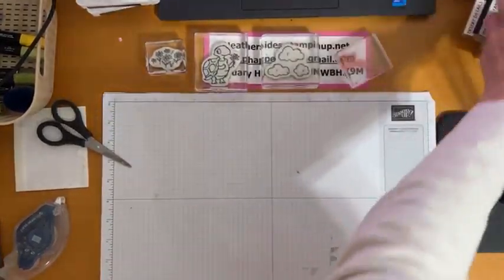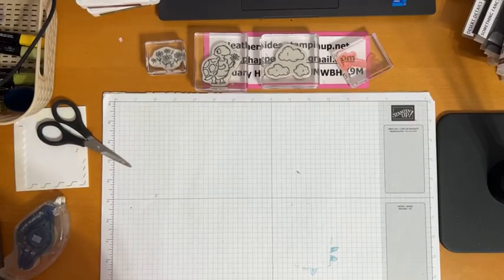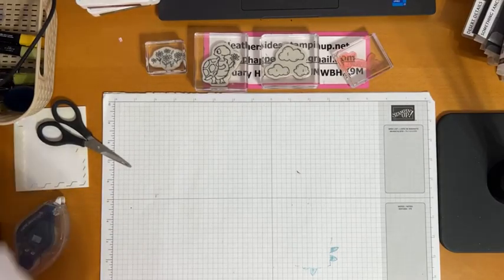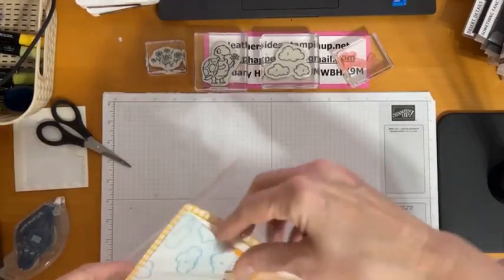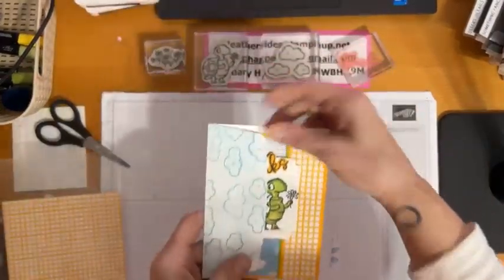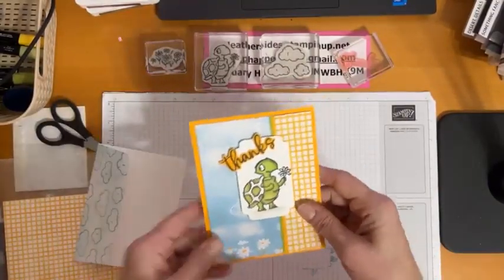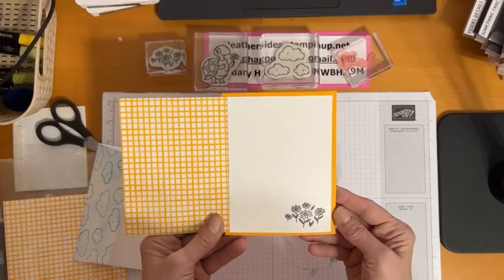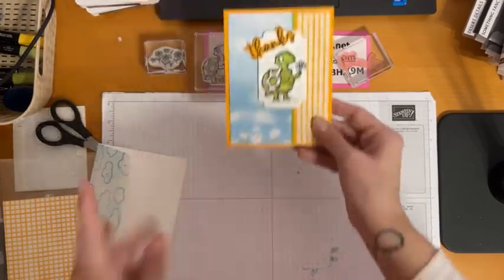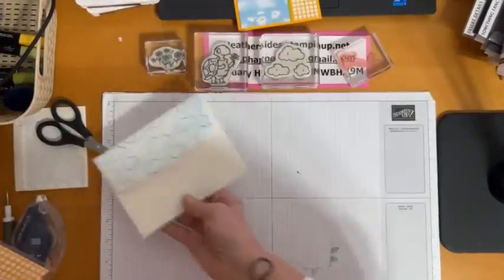I do have a couple of extra samples to show you when we're all done. Look at this — I did the little clouds on my envelope, and isn't he adorable? That's the inside, and this is another little fun fold. Let me show you how we're doing that. Let's start with our envelope.